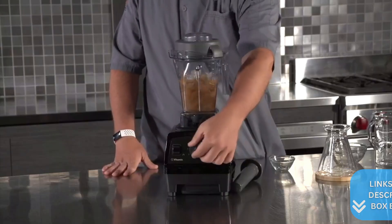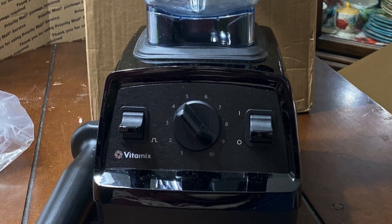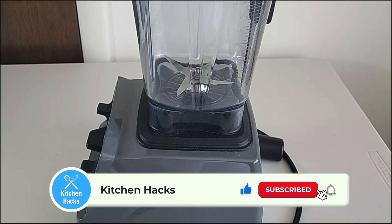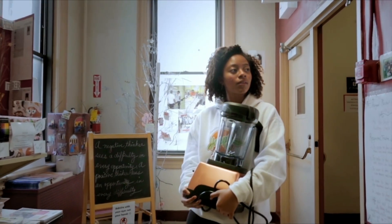Weight and size-wise, they're nearly identical. The E320 weighs 10.5 pounds, while the E520 is slightly lighter at 10.2 pounds. You wouldn't notice much difference when moving them around your kitchen, that's for sure.